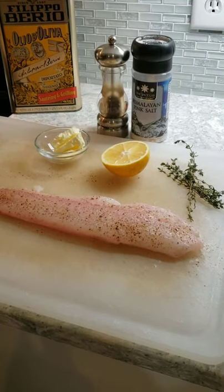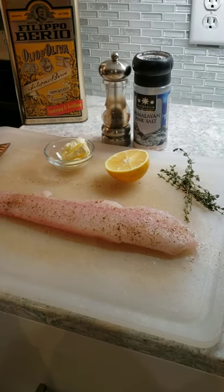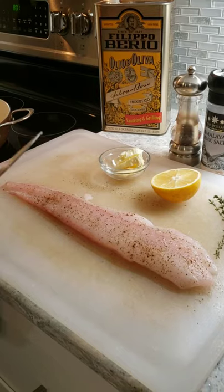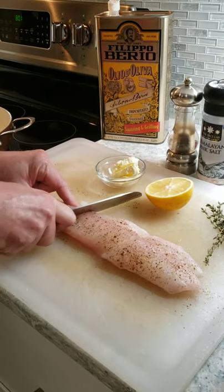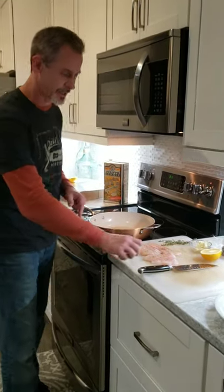Beautiful fish. You're also going to need some fresh thyme, lemon, and butter, and I'm going to give this two cuts so the fish will fit into the pan. I have my pan ready on medium-high heat with olive oil, so I'm going to go in with the fish, season side down.